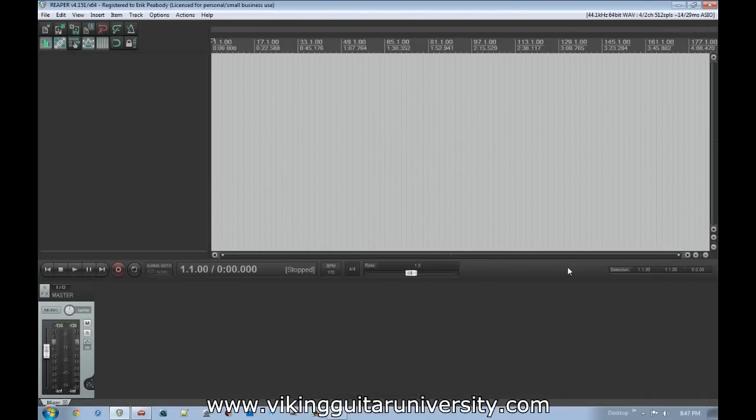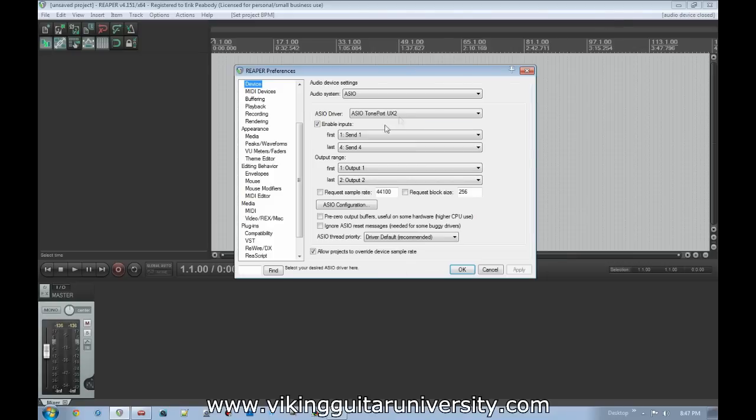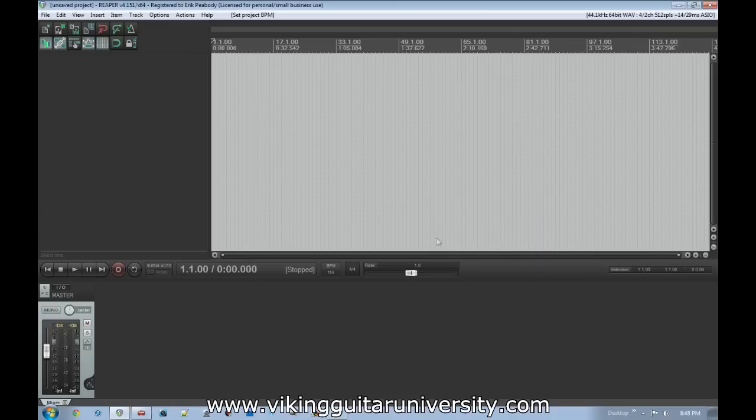Here we are in Reaper. It opens up with a brand new project, so we're going to set a tempo by tapping here — about 118. Now we'll make sure everything looks the way it should: open up our audio configuration up here, and it is looking at the Tone Port, which is the Pod Farm device. That's good.